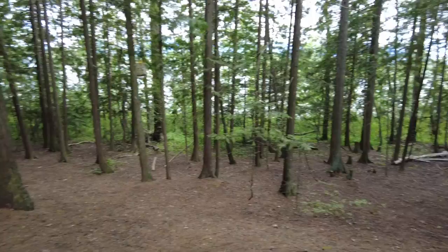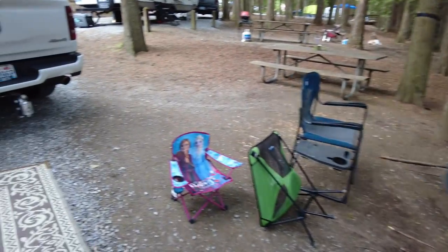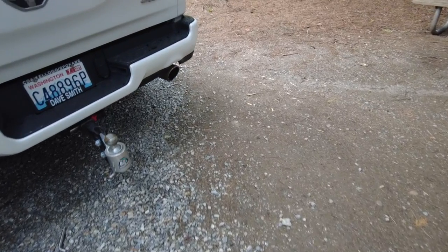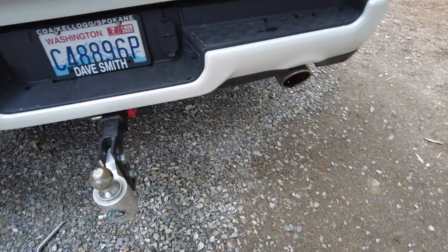Hey guys, Eric here with the Savvy Campers. Today we are out camping. I'll show you a little bit of the campsite and I wanted to show you a couple products by Bolt — they've really came in handy and I just wanted to share them with you. They actually sent me these out about last year so we've had some good time on them.